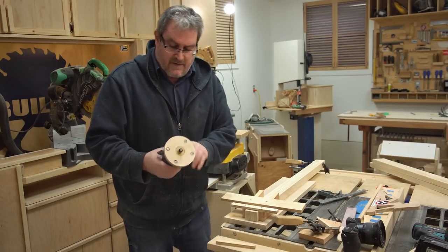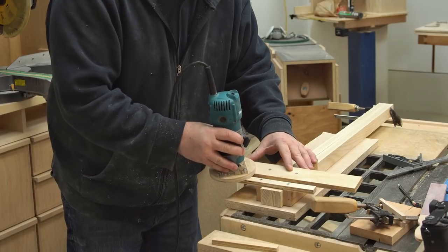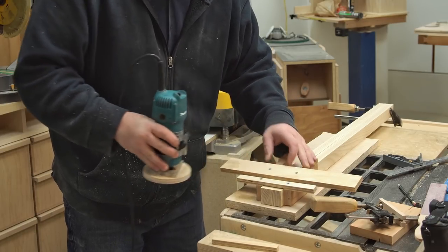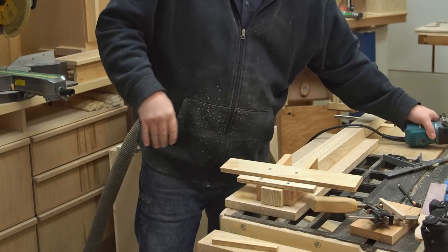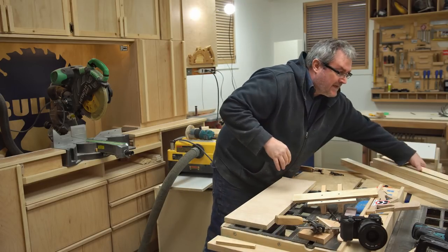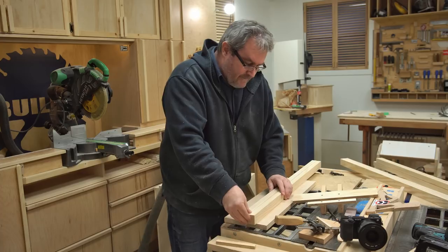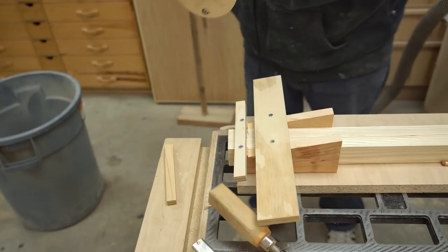That first cut wasn't deep enough, so I've readjusted my router to make another pass. That's a lot closer. That's the first two — I'm going to clamp these, set them aside, and get the next two. The idea is to cut those starting notches first, and that way I can make my changes to the jig and cut all the rest.